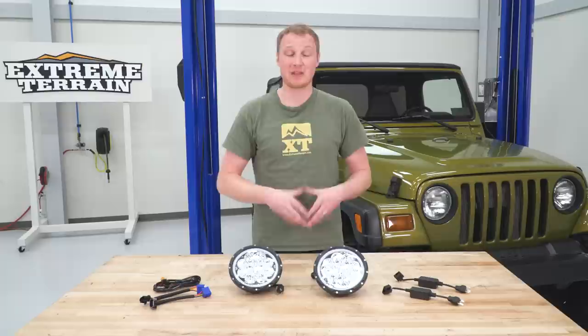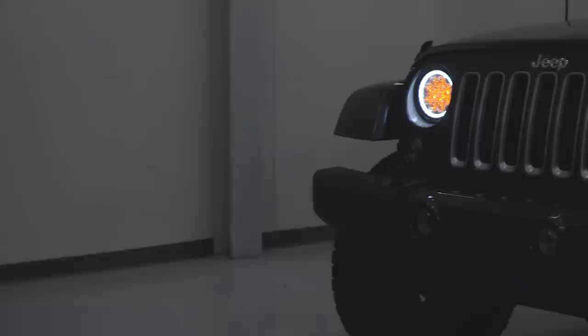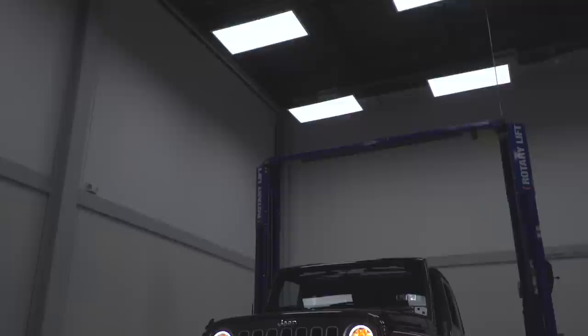Ever since the YJ and even before, the factory headlights on your Jeep have not been all that great, especially in the TJ where you have a sealed beam headlight or in the JK where you have that H13, which is a reflector and bulb headlight. In recent years there have been some really nice aftermarket upgrades, including something like this where you have LEDs — individual diodes on the inside of the light, each of them having their own small projector over top to help control that light.